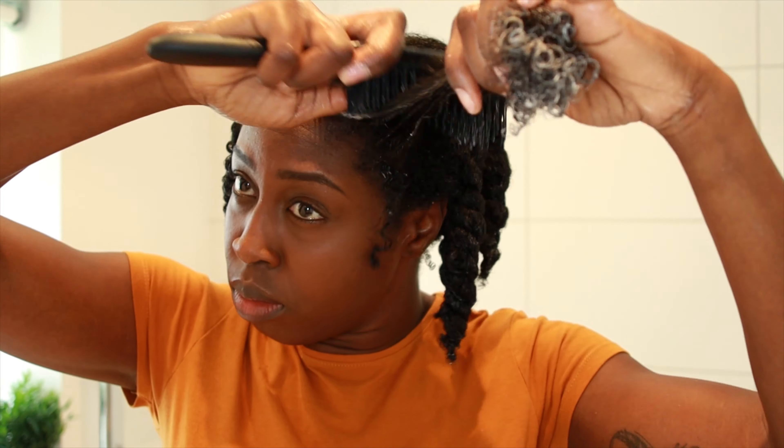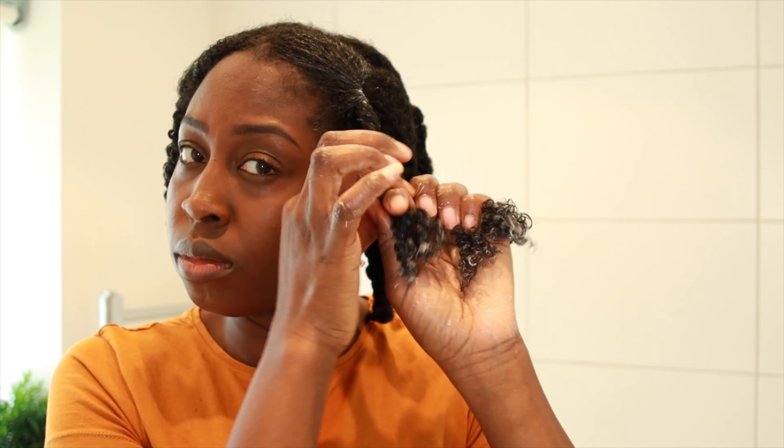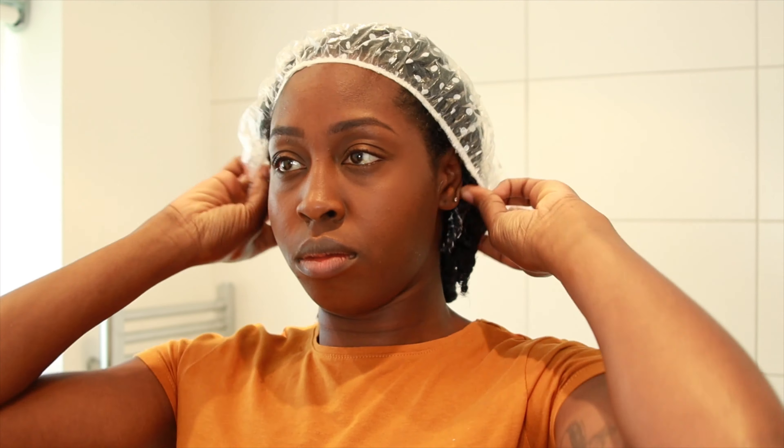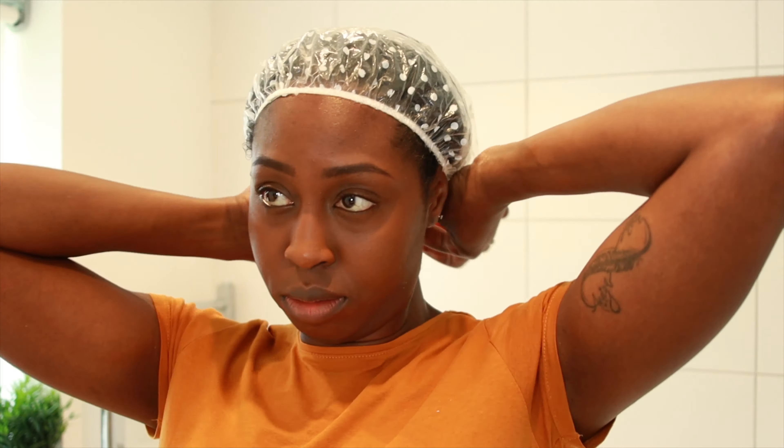I'm just going to comb out some of the curls and some of the tangles, and then I'm going to twist the hair for easier management. Once I've twisted all the sections of my hair I'm just going to go in with my shower cap, and I'm going to use a new product I also bought not too long ago from Amazon.